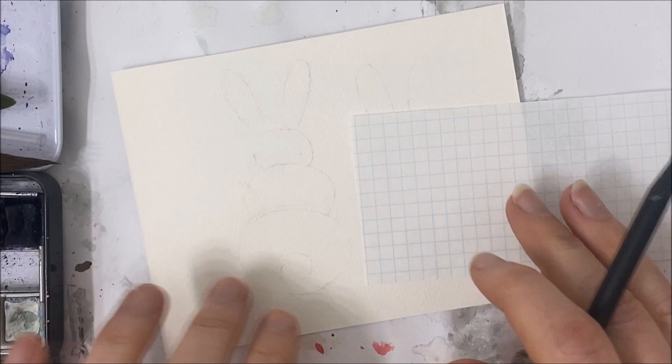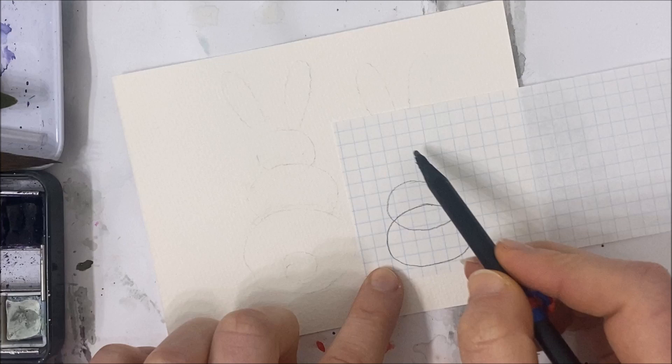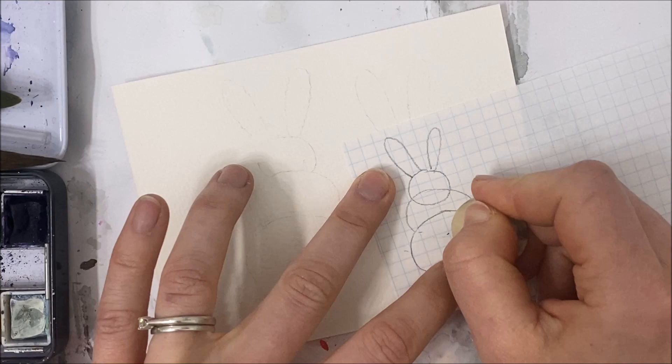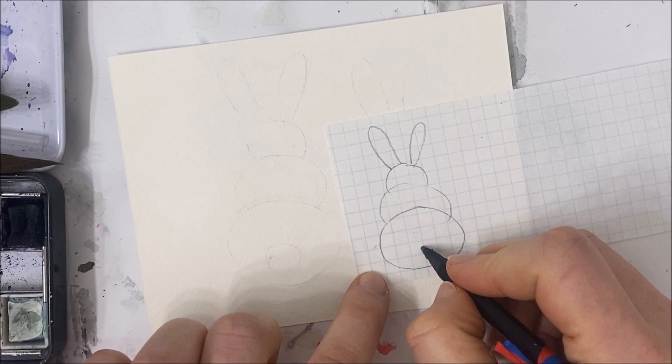It's a very simple process. For the first one, the three-layered one, you just draw three circles that are slightly overlapping one another and each circle gets progressively smaller, and then two shapes like this for the bunny ears. All you do is erase the second line for each overlapping circle — one, two — and then you have this cute little bunny behind.